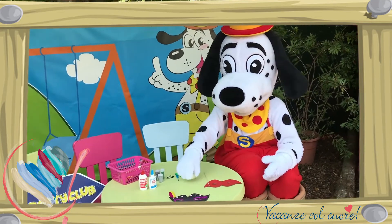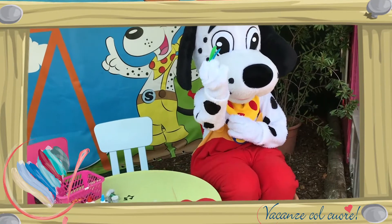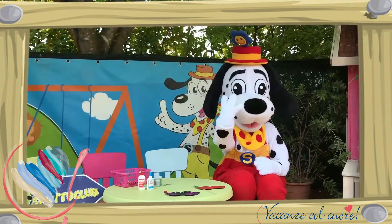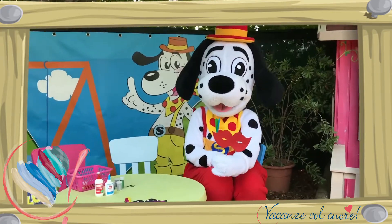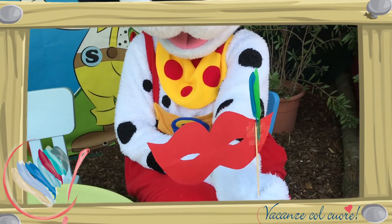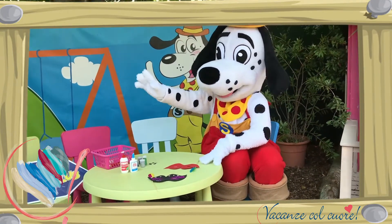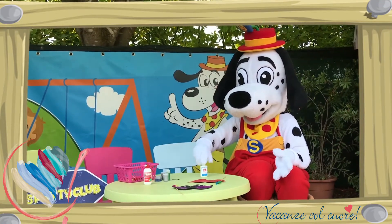Daarna maak je ook meteen de veren vast met plakband. Stap 3: Nu komt het leukste gedeelte — we gaan de voorkant van het masker versieren. Dit kun je doen met de decoraties. Maak deze vast met de lijm.